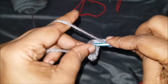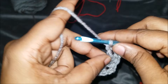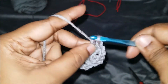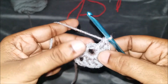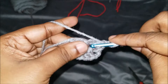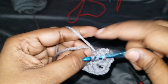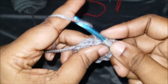So you see one corner. We're going to chain two and then do three more double crochets in the same stitch: one, two, and three. So we have one, two, three corners right here. We're going to chain two to create another corner and do our last set of three double crochets: one, two, and three.